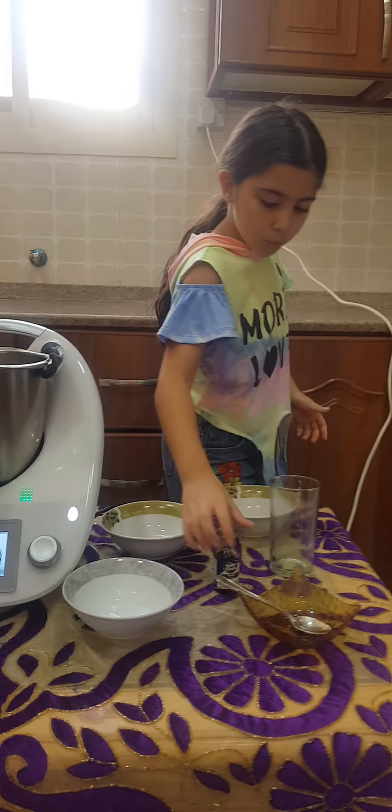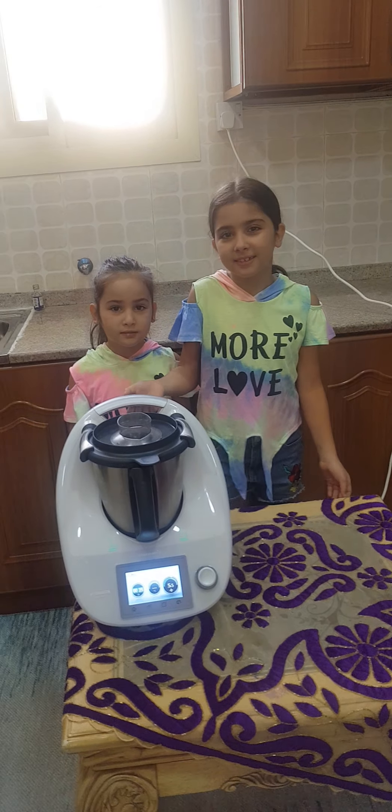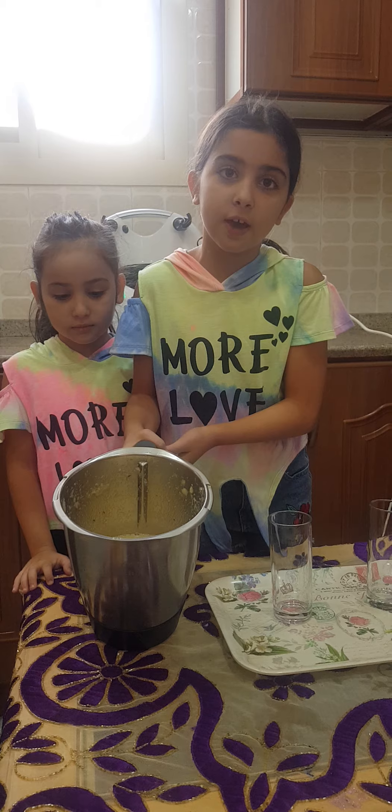So now we'll mix. So now we're waiting. So now the apple smoothie is finished and it looks very yummy.